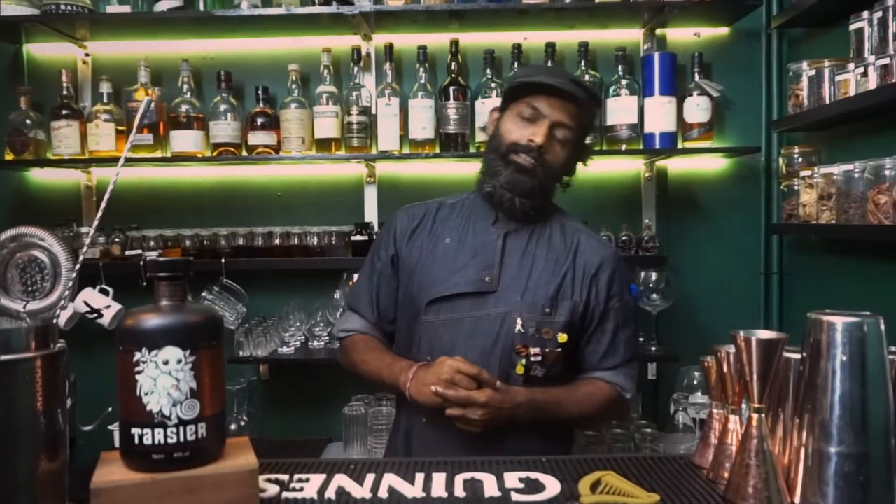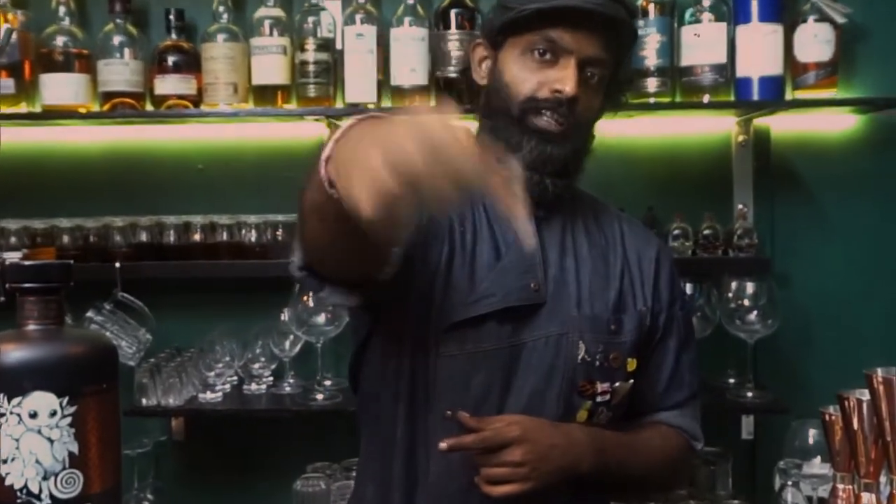We are back. Season 2, baby. Season 2. Let's go.